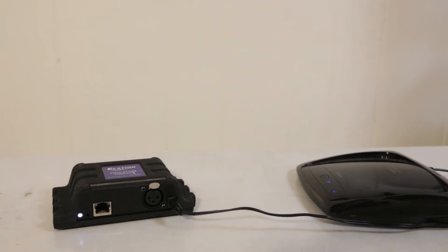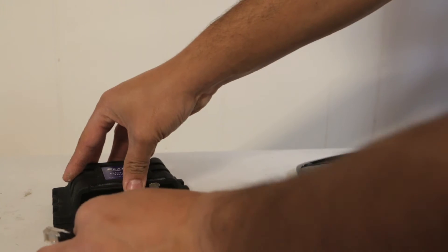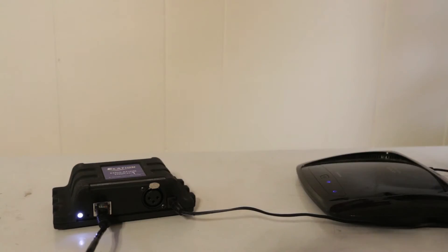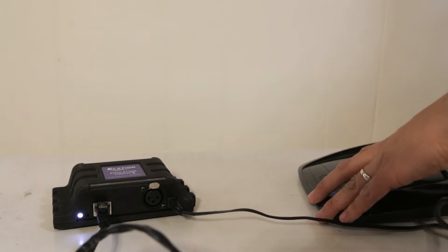Now it's very simple. All you have to do is make sure they're both plugged in, and we're just going to go ahead and take this guy here and go into the back of the wireless router.